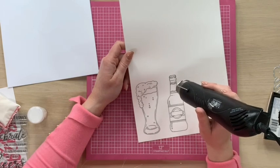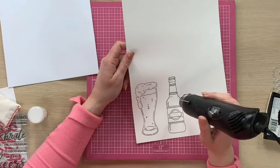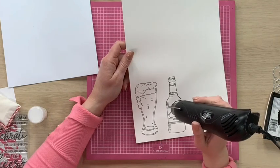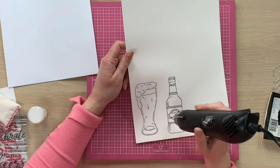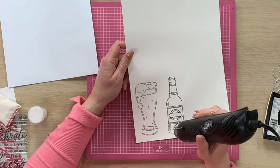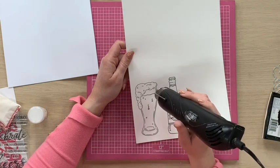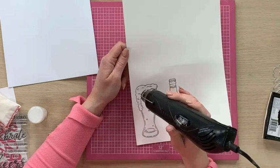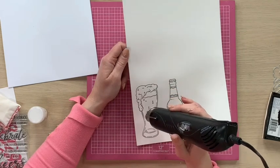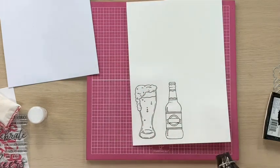We're just going to hold that heat gun still, and then as soon as that embossing powder starts to melt and change, we're just going to move the heat gun over the image.